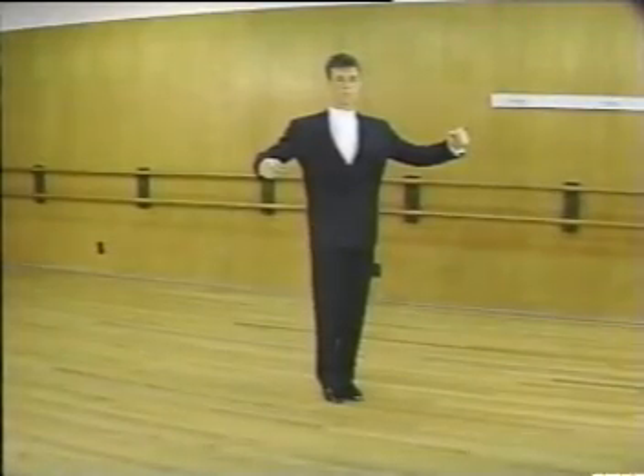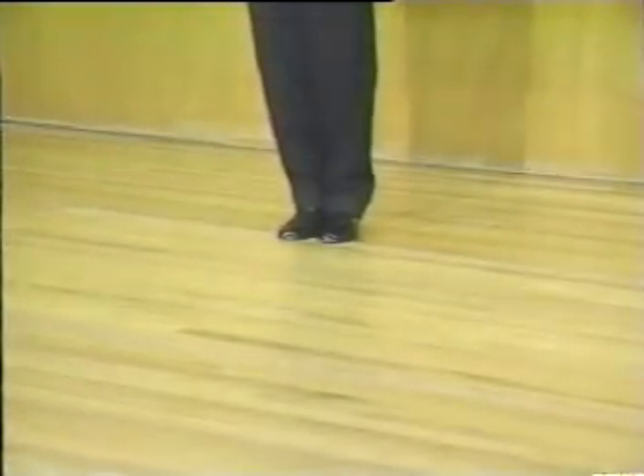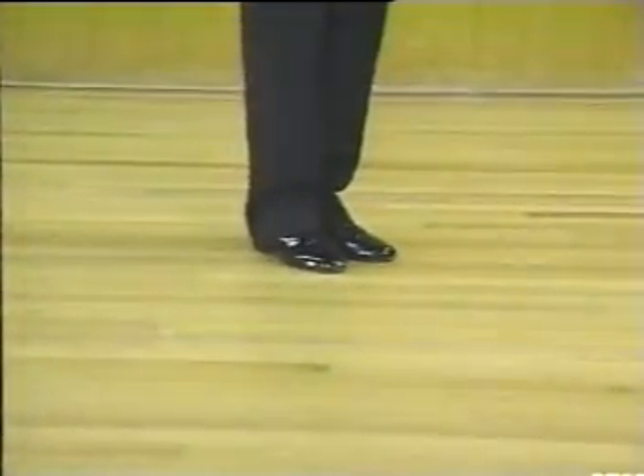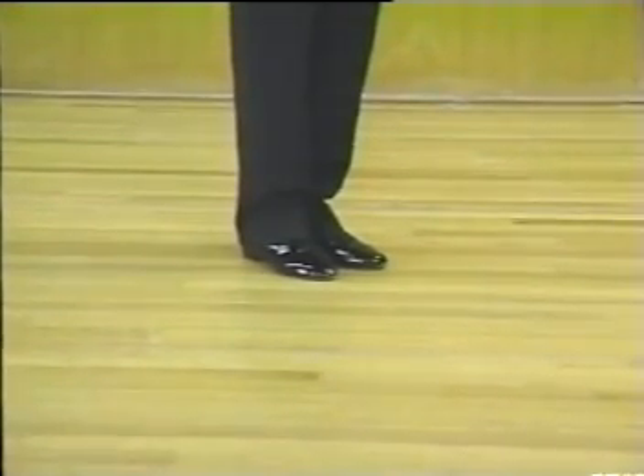Let's watch Randy again: slow, slow, slow, turn quick quick, and slow, slow, turn quick quick. This pattern repeats easily and really moves you around the floor.